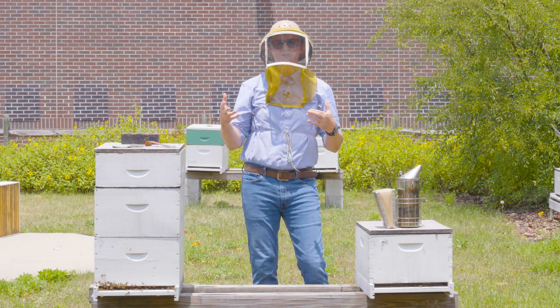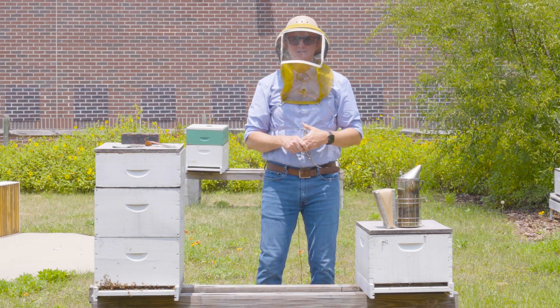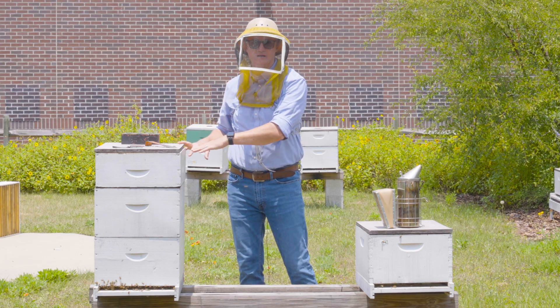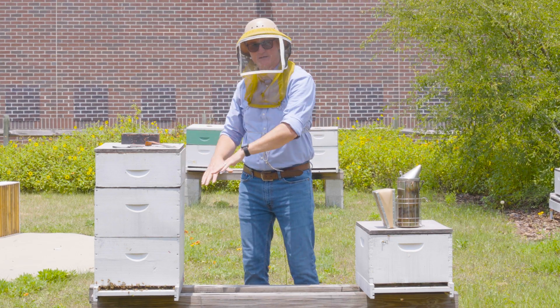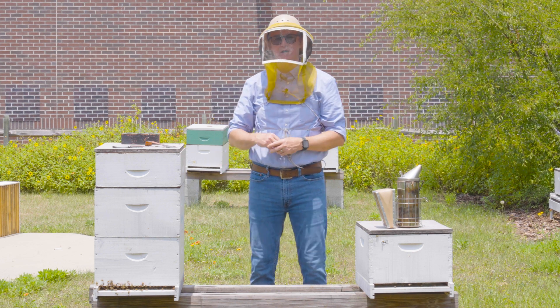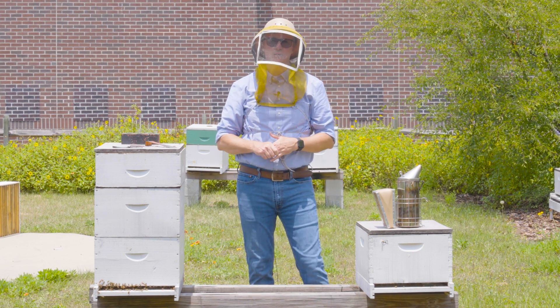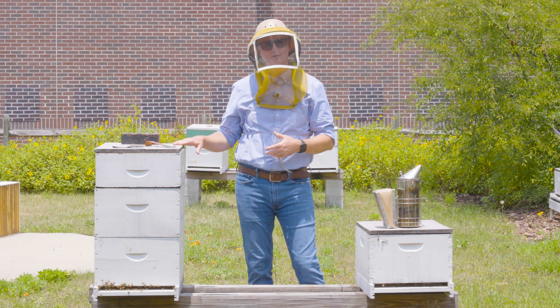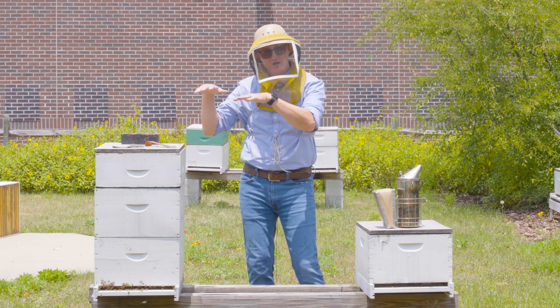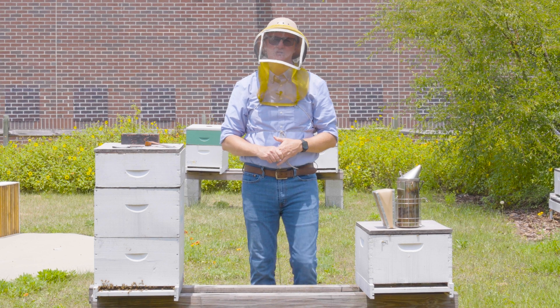The third main reason you might want to equalize colonies is because strong colonies can be prone to swarming. So removing some of the bees and brood from those strong colonies will reduce that swarming tendency. Nothing eliminates swarming altogether — it's just another stimulus that you can control by reducing the bee and brood population.